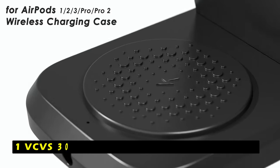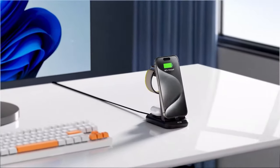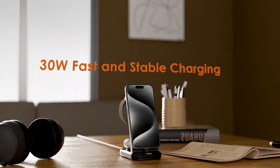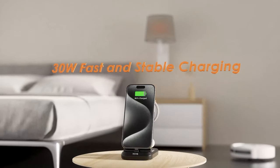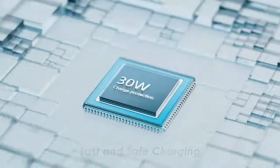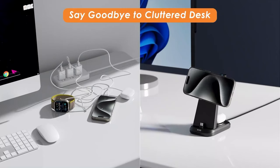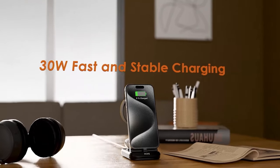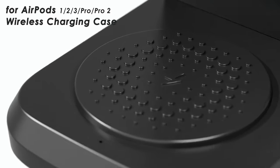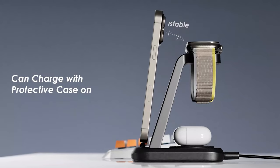At number 1 is the VCVS30 Super-Fast Charging Station. It is a versatile and efficient solution for charging your Apple devices. This 3-in-1 charger offers a convenient way to simultaneously charge your iPhone, Apple Watch, and AirPods, eliminating the need for multiple cables and chargers. Equipped with the latest advanced chipset, it delivers impressive charging speeds. The USB-C phone charging area supports up to 20W input, allowing you to fully charge your iPhone in just 1.5 hours, significantly faster than standard wireless chargers. The adjustable angle of the USB-C charging port accommodates most phone cases, including thick cases, cardholders, and other accessories. The station includes a 30W adapter with a 5-feet cable, providing flexibility and convenience.